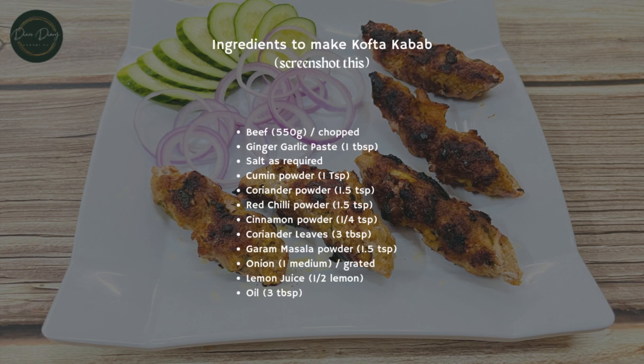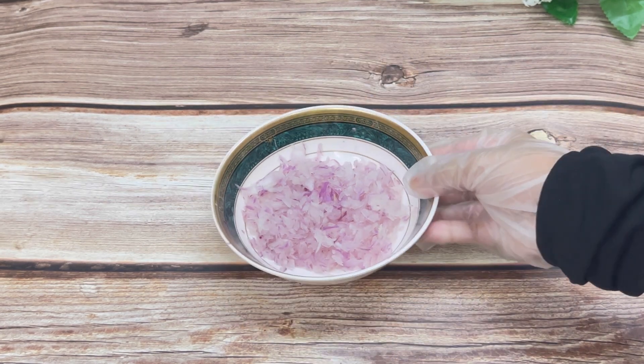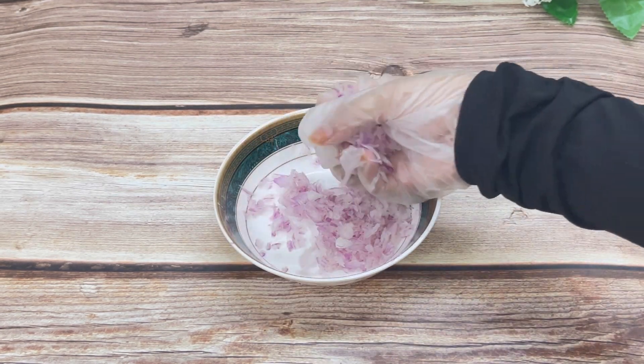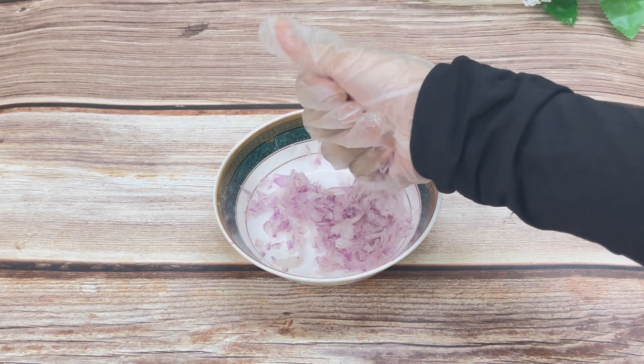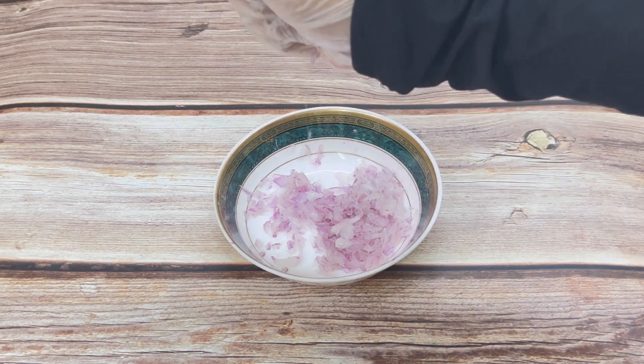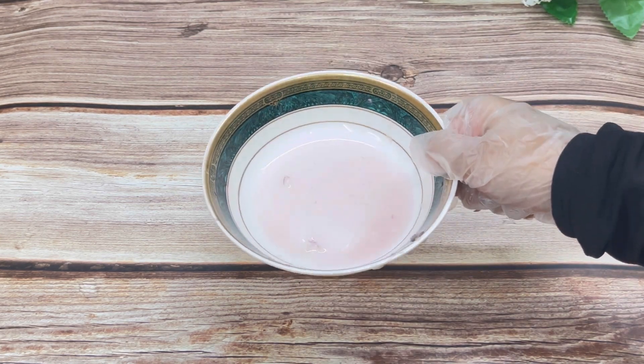These kebabs are made with beef — I took around 550 grams. Before starting the marination process, I have one medium sized onion which I have grated very well. Now I'll squeeze out all the excess water. Don't forget to do this process — you can see in the video how much water comes out.